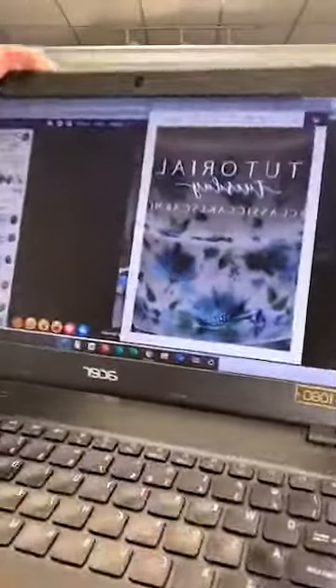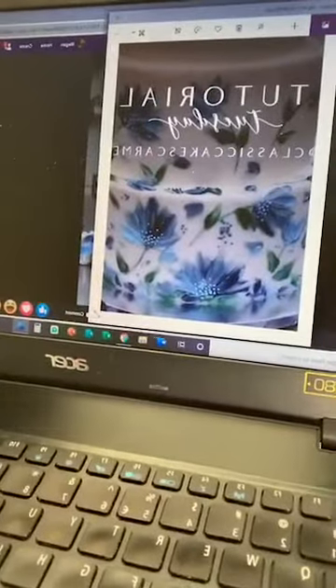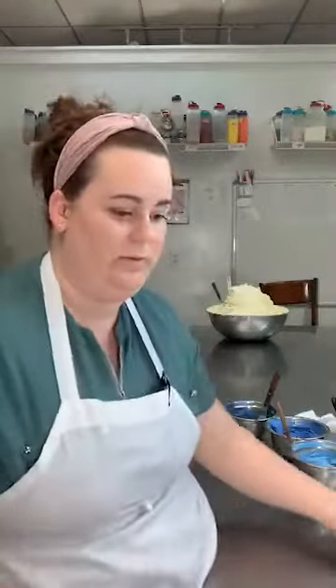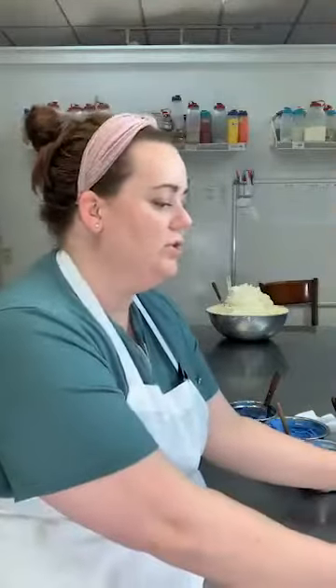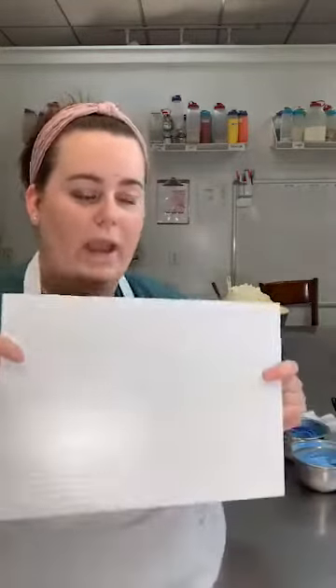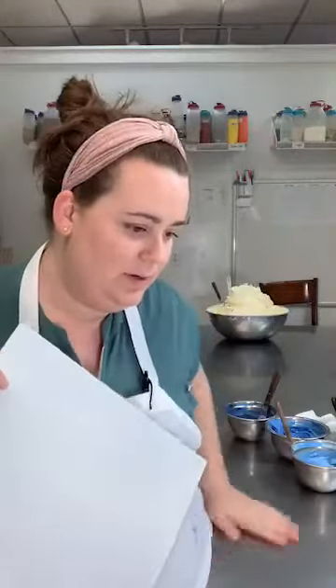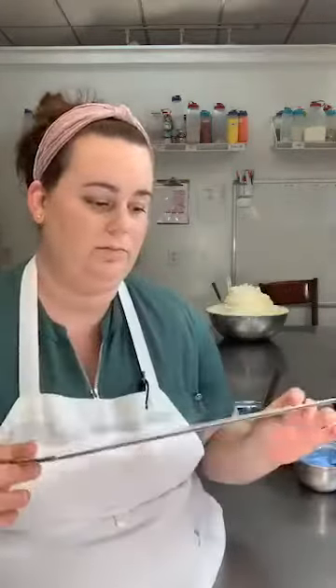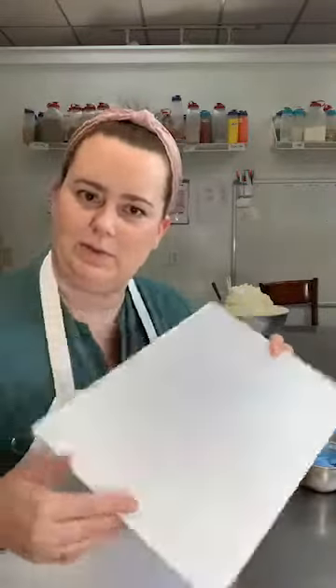Alright, so to the cake. This is the design we're going for — little palette knife flowers. I have my little picture up here so I remember what it looks like. When I'm learning a new design, I practice on the table or on a cake board first. Let me move this so I can see better.